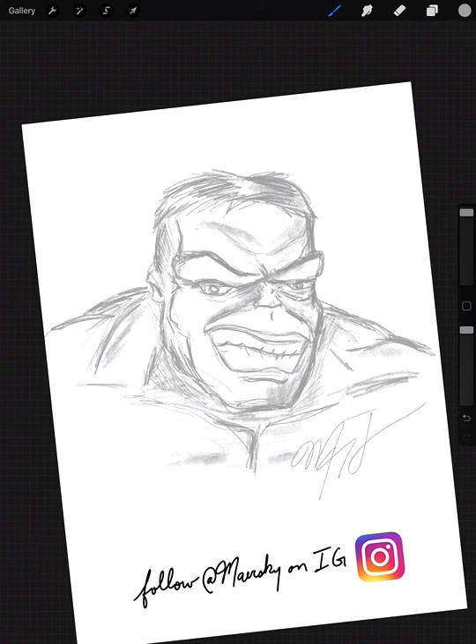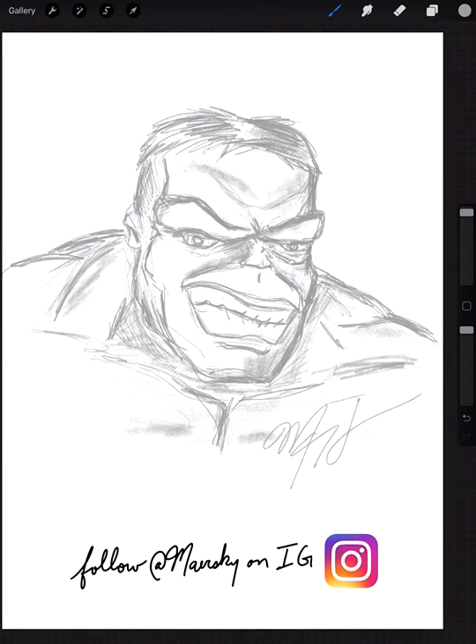I think this drawing is done. Thanks for watching. Follow Maerski on IG at Maerski, and subscribe to this YouTube channel. Take care, guys. Bye.